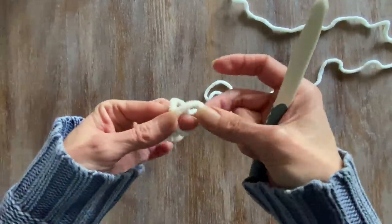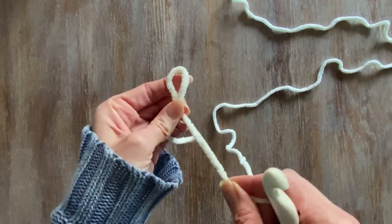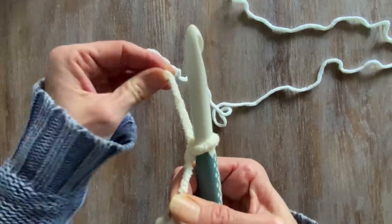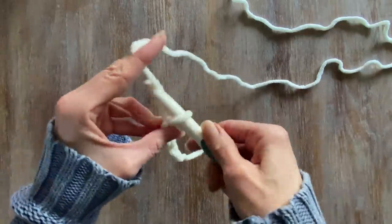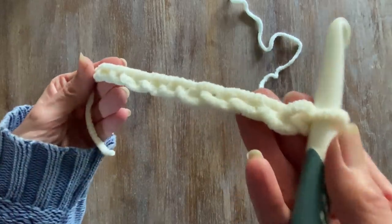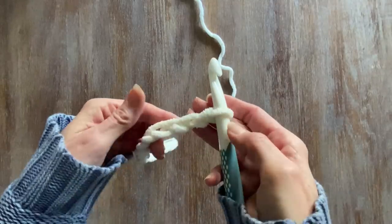First thing I'm going to do is create a slipknot with my yarn. Then I'm going to chain on a bunch of stitches so I can demonstrate side by side the single, double and triple crochet. It's super easy — it's just mimicking the same pattern.